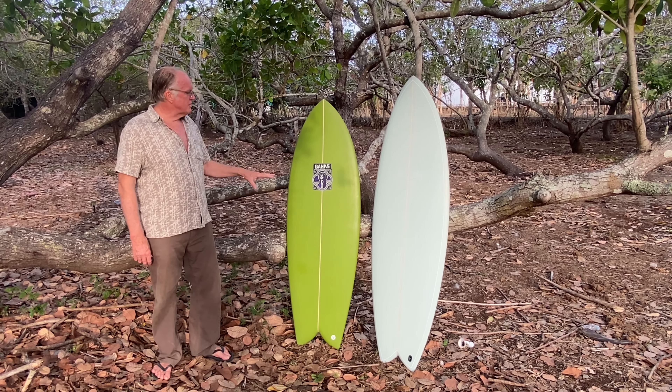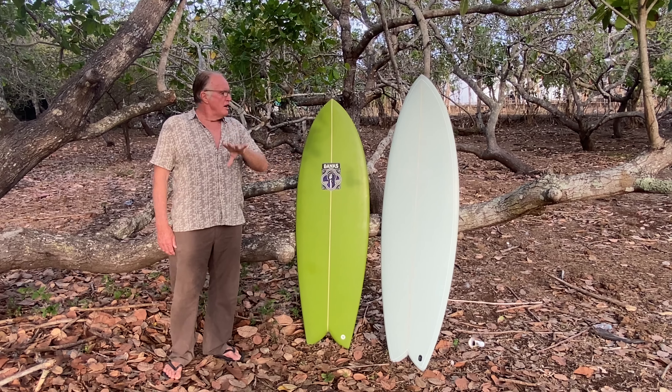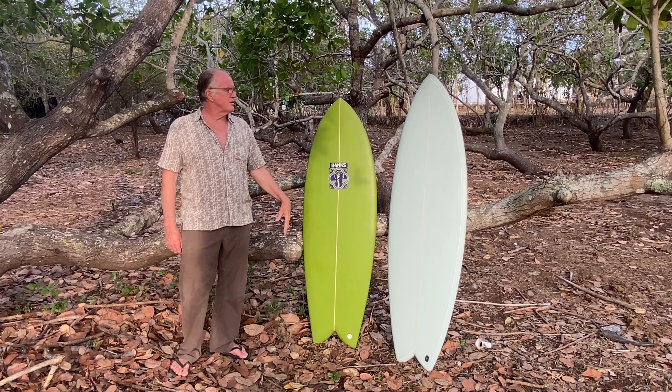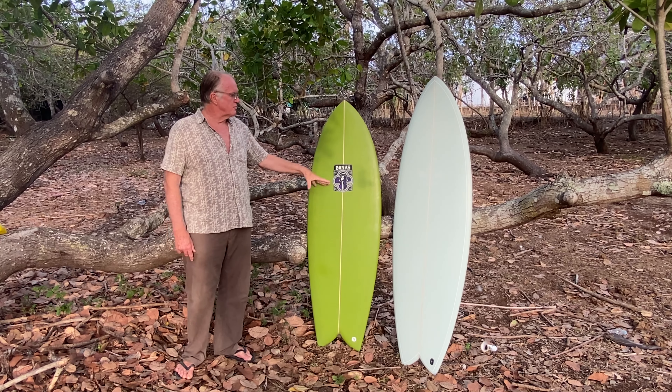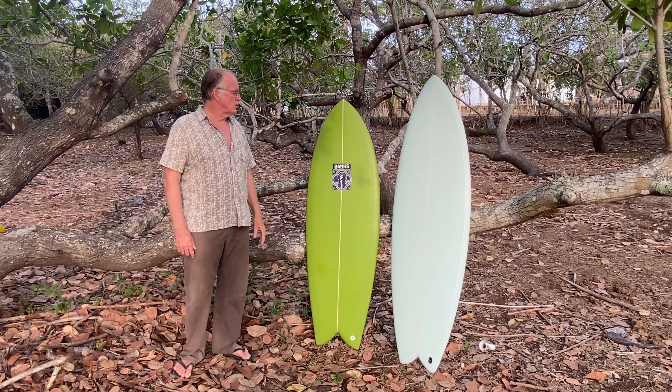Hey guys, here's just a little comparison between our Pan-Fried Twin-Killed Fish and our Magic Carpet Twin-Killed Fish. Both of them are very versatile boards, both of them fantastic at smaller waves. The Pan-Fried is not really designed for waves much overhead, it's more for smaller surf, whereas the Magic Carpet is a very capable board in larger waves.